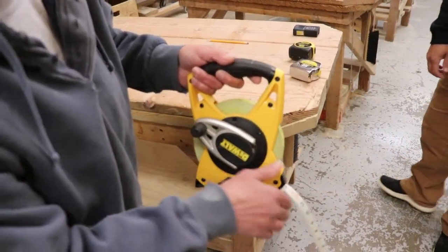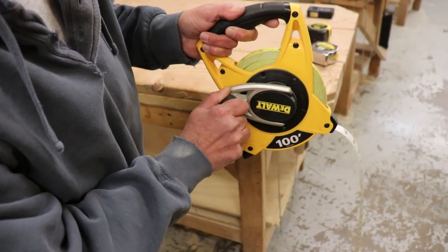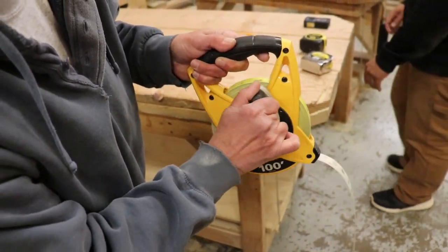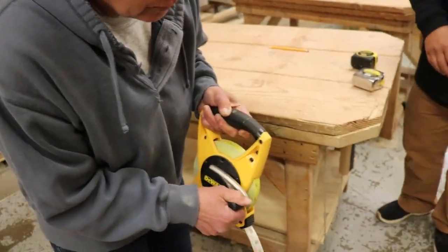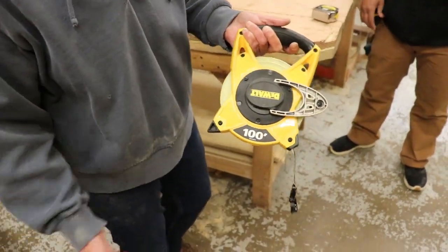The biggest thing with these is you've got to make sure that when you're reeling it back, you're going in the same direction. Otherwise you're going to twist the tape. So you want to reel it back in the same direction. And then that locks it down.